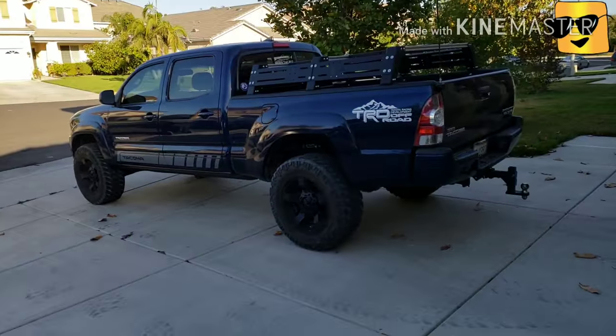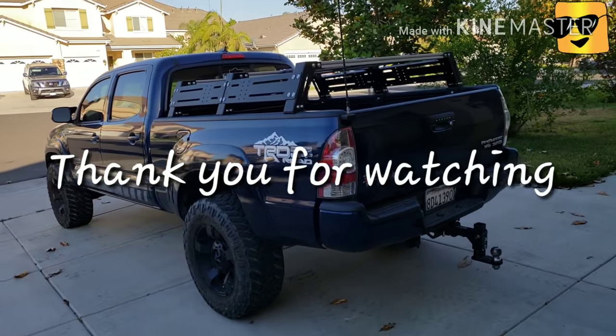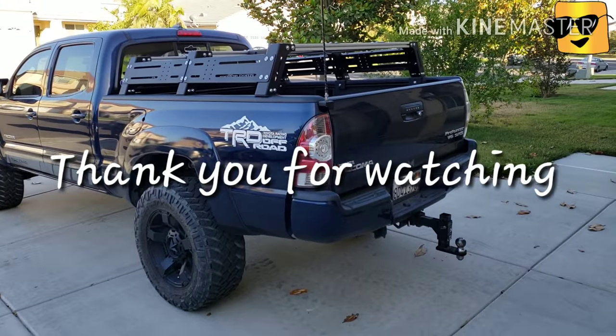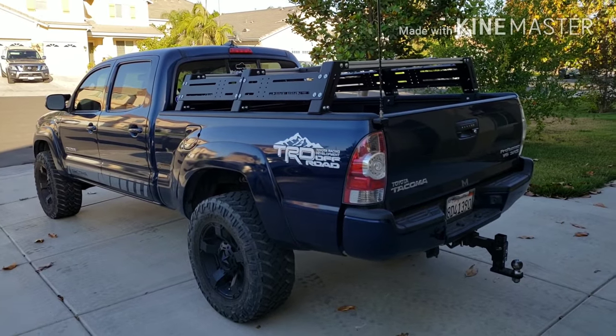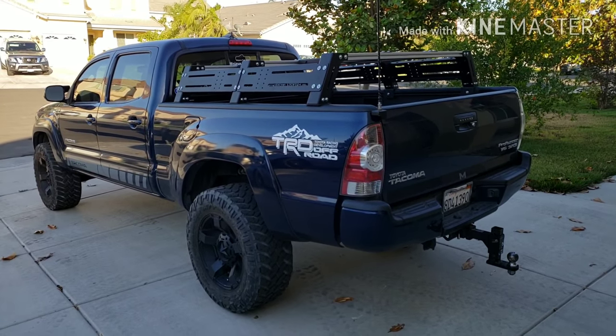Back to my Tacoma. Thank you for watching. If you like this video, give me a thumbs up and smash that like button and subscribe for more. See you next time. Peace.